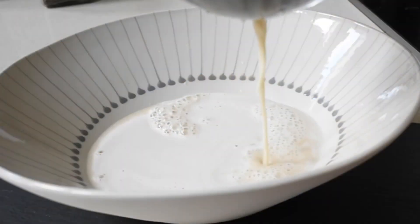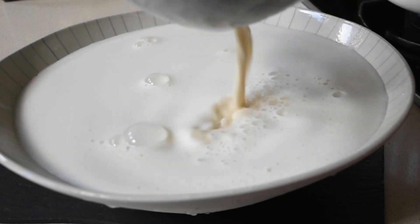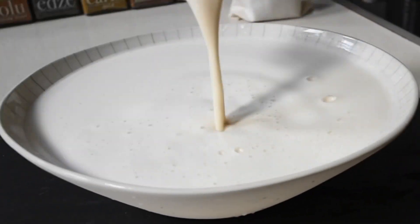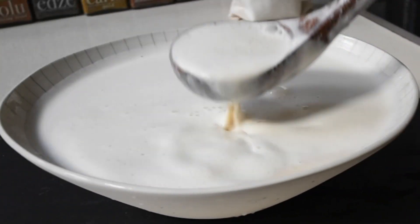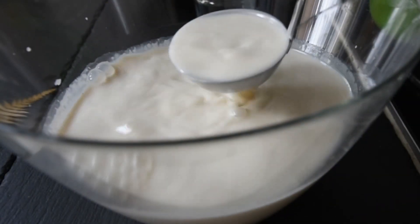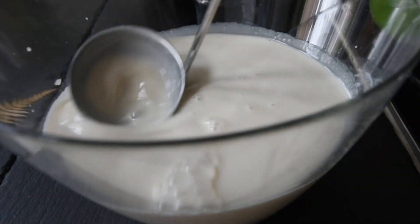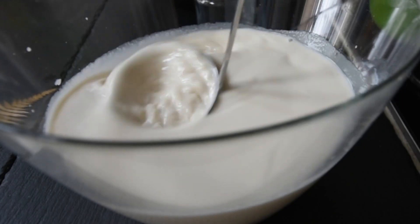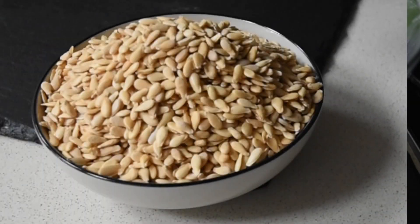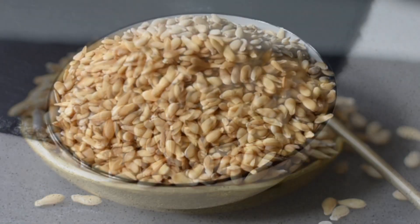Hello again and welcome to Mdudu by Fafa. Today we're going to be making this incredible plant-based milk using one of the most underrated seeds. If this is your first time, you're welcome — thank you very much for tuning in. The underrated seeds in question are the rare rare seeds.